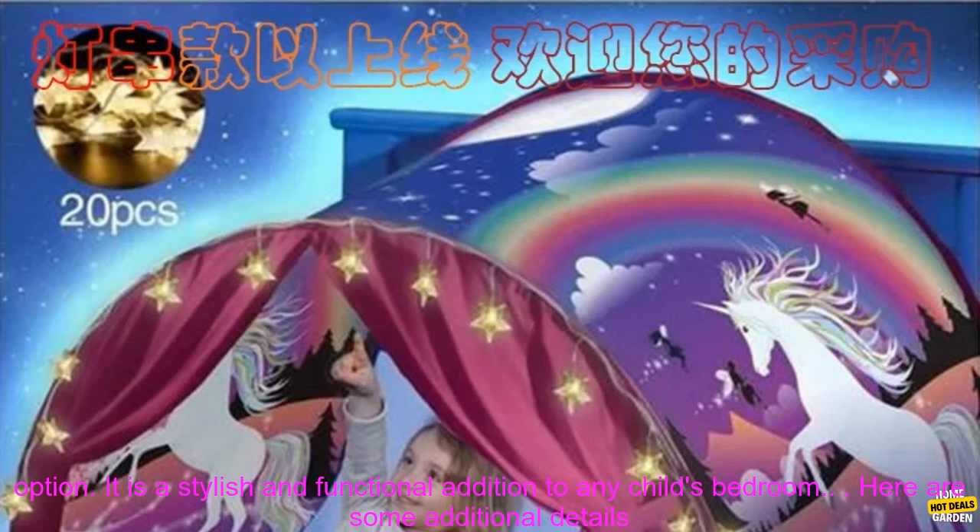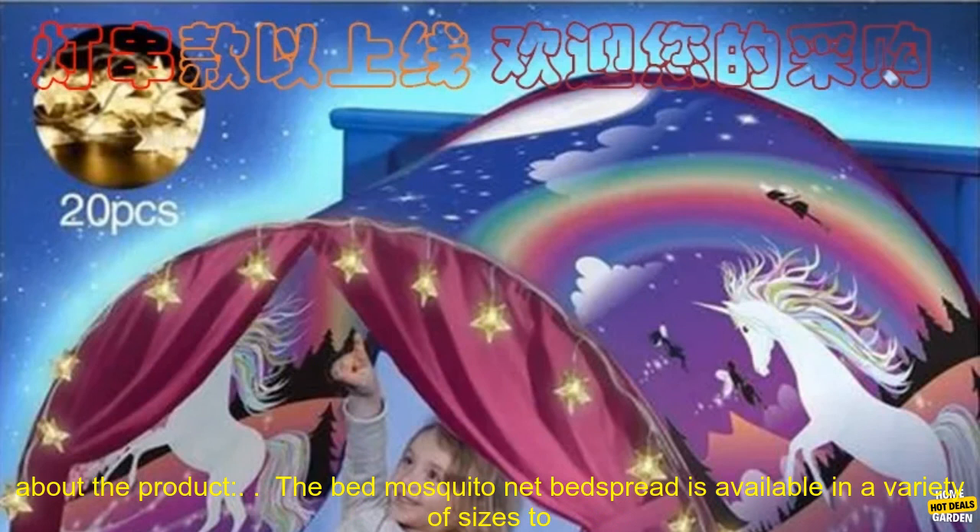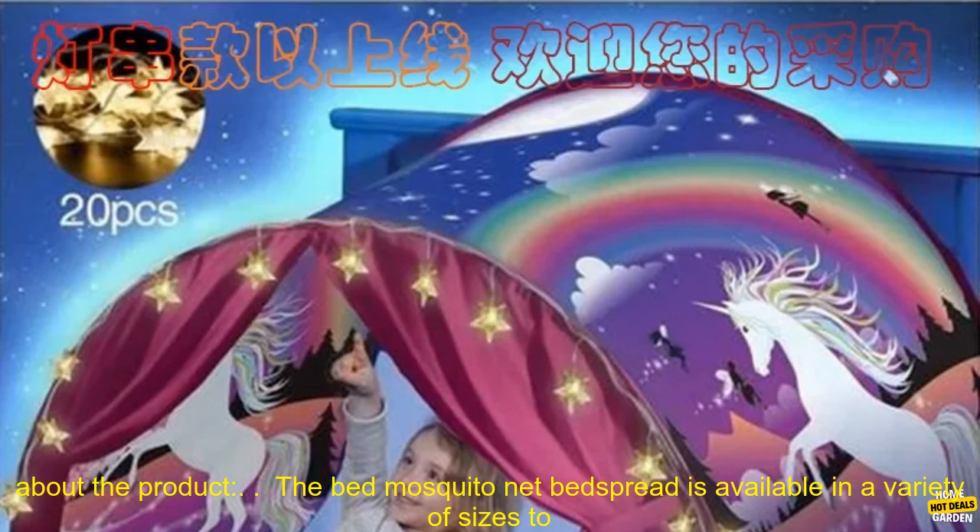If you are looking for a way to keep your child safe and comfortable while they sleep, a Bed Mosquito Net Bed Spread is a great option. It is a stylish and functional addition to any child's bedroom.